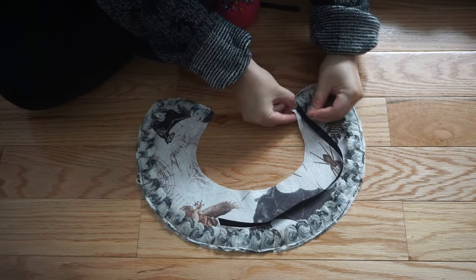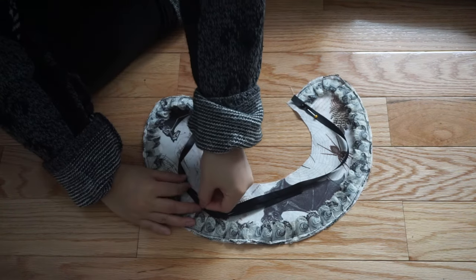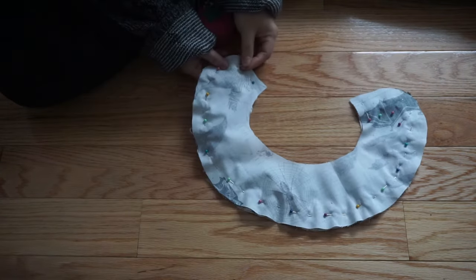This part is probably the trickiest. I'm pinning each strip of ribbon where the lace trim ends on each side and making sure I'm pinning them close to the center so that I don't accidentally sew on top of the ribbon. The collar pieces will be sewn right sides together and turned inside out.